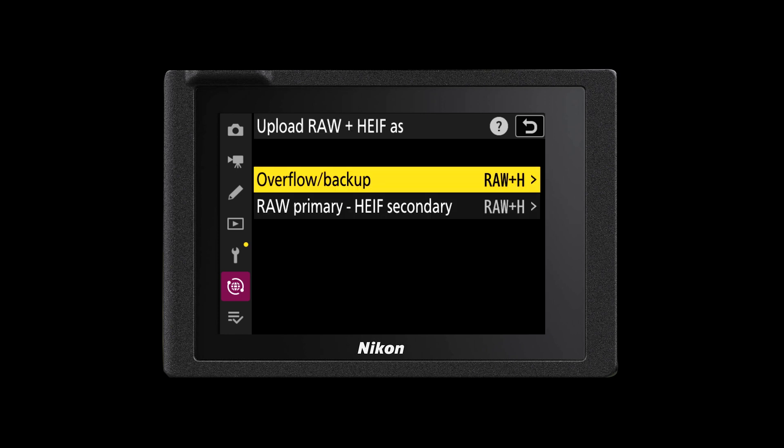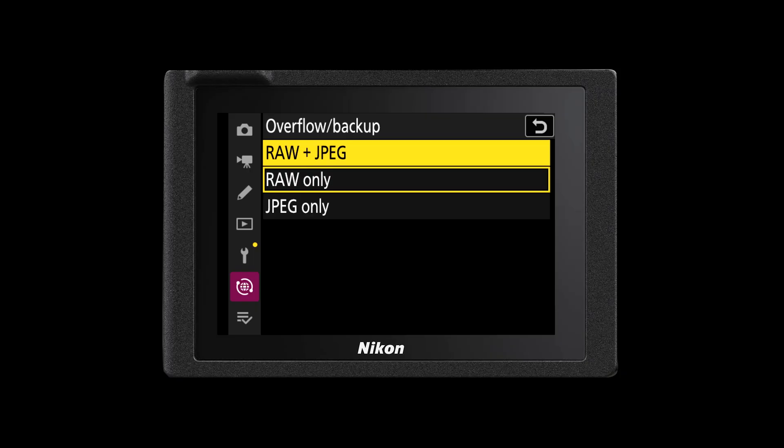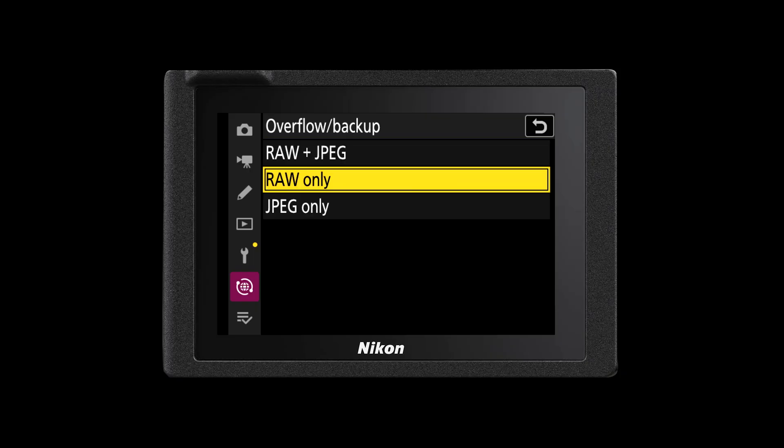You can also do the same thing whether you're shooting RAW and HEIF files — again just choosing which file type is right for you. Think about what files you want to store on the cloud. Is it more important for you to have access to your RAW file straight away and you don't need those JPEGs stored on the cloud, or would you prefer that both your RAW files and your JPEG files are stored there? The choice is yours and you can change this in your upload options.